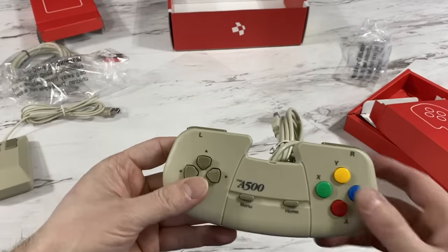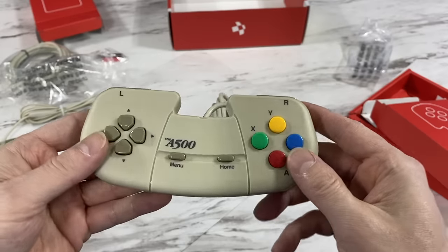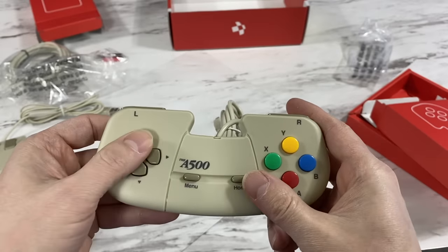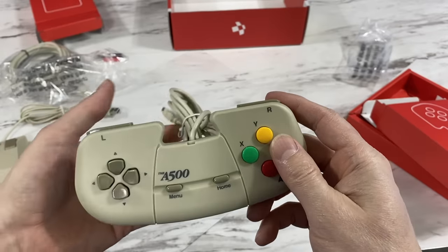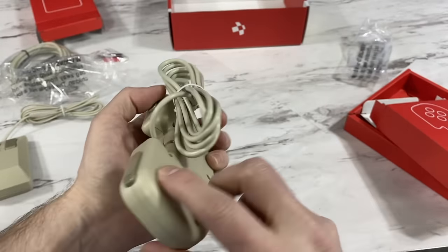This thing feels nice and solid — it doesn't feel like a $2 Chinese knockoff controller that you'd find on eBay or something. This thing feels well made and is surprisingly heavy, and I mean that in a good way.